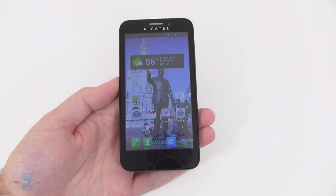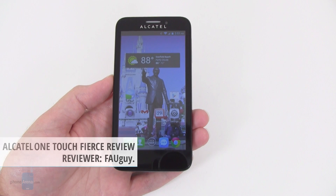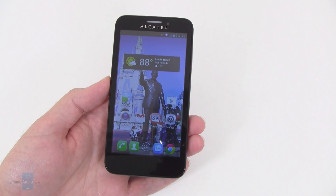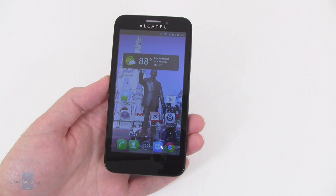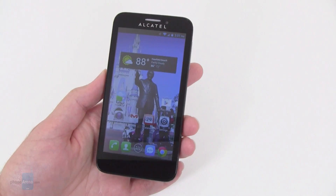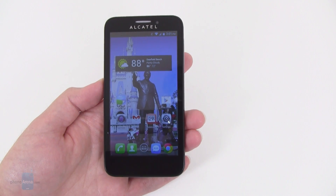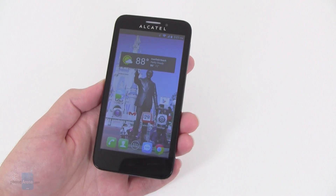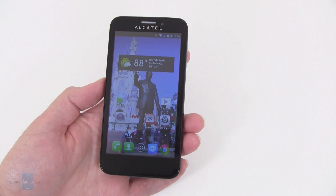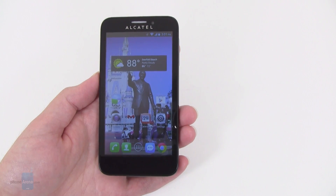Today, Phone Arena is taking a look at the Alcatel OneTouch Fierce, which is currently available from T-Mobile. The full price of the device is $164, or if you choose their Simple Choice Plan, it's $20 down and $6 per month over two years. The Alcatel OneTouch Fierce is pretty much an introductory low-end smartphone because of the price — it's not going to have high-end features like on a Galaxy S4, but it still manages to have pretty decent features for the average consumer.